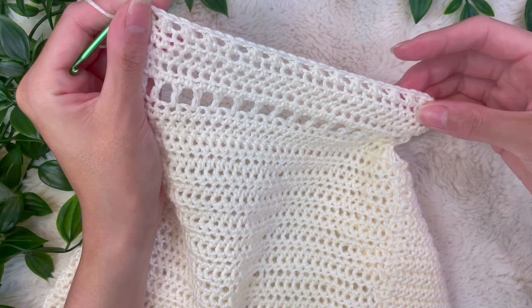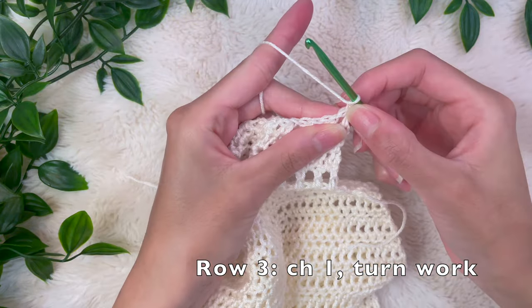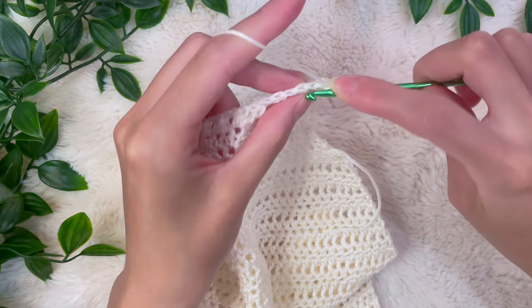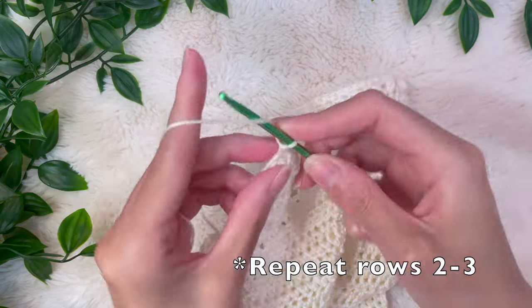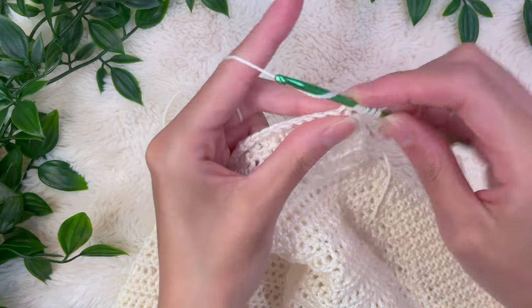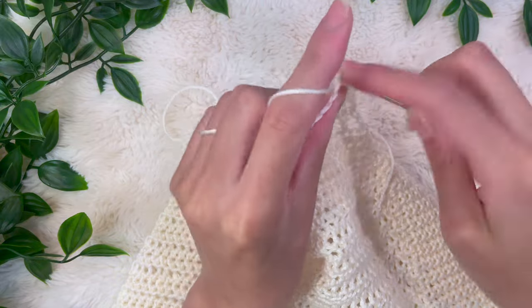This is what it looks like — it just adds some nice texture to the top. Row three is an odd-numbered row, so chain up one, turn your work, and single crochet into every single stitch all the way down. Once you get to the end, chain up two and do the pattern again: half double crochet two stitches together, chain one, repeating all the way down. Then chain up one and do a single crochet row.